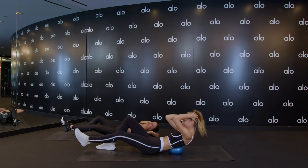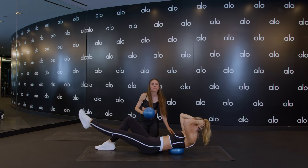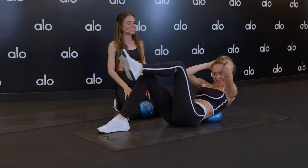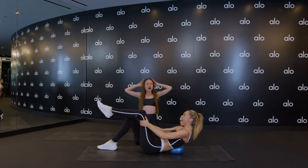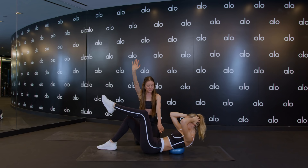Seven more. She's so strong. Six, her body will prove it to you. Four more, she works really hard. Three more — I've got to find new ways to challenge you. Two more. Last one — hold it. We got it. Pulsing for 10, 9, 8, 7, 6, 5, 4, 3. We have a static hold. Hold it for 10, 9, 8. Squeeze more — 7, 6, 5, 4, 3.